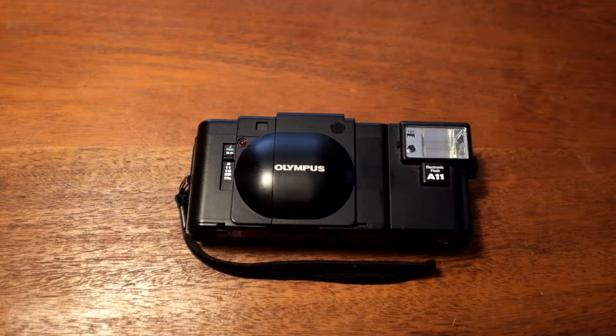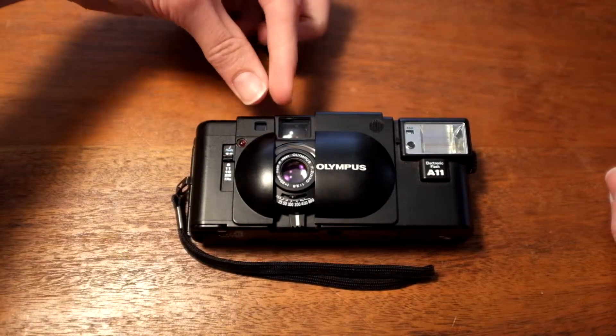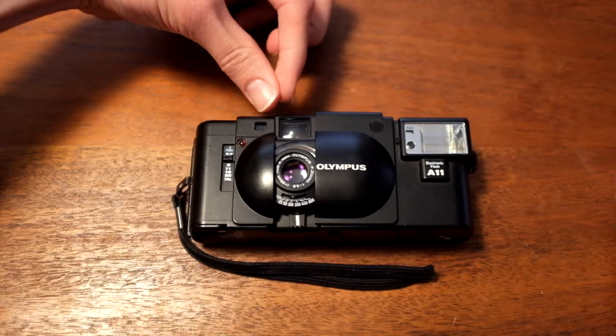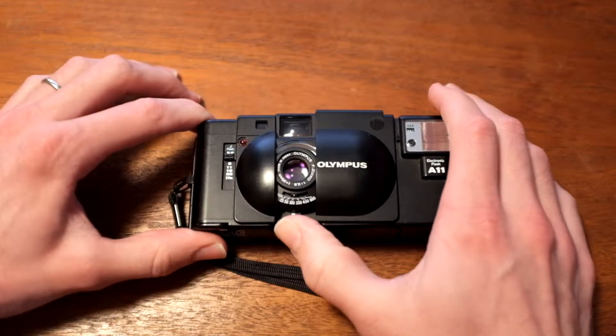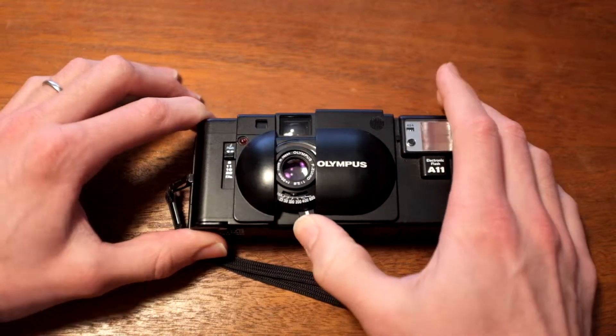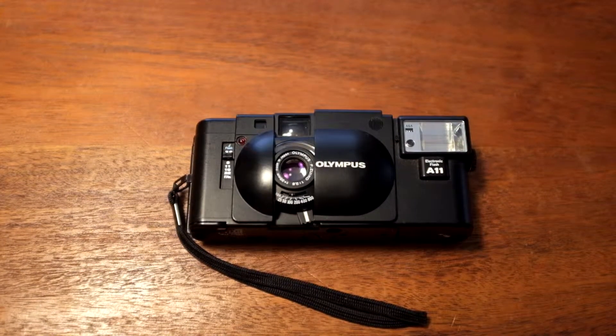The operation is your basic rangefinder operation. You do actually have to know how to rangefinder focus with this thing. It does have a very, very small rangefinder window — this is the window for viewing and this is the window for the rangefinder, so this is teeny tiny. The rangefinder motion is very subtle, but it works. This is not going to be your precision focusing like a full rangefinder, but it's pretty good. Even at f2.8 on a 35mm lens, I've had really good experience with this. Most everything is in focus when I use the rangefinder accurately.